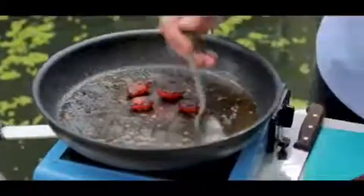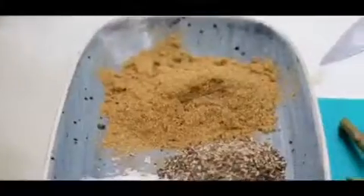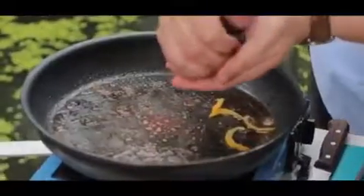Squid can come off shortly. Taking off my sausages and you can see they've released some of that paprika and the cumin. Just through that I'm going to add preserved lemon and lemon juice.